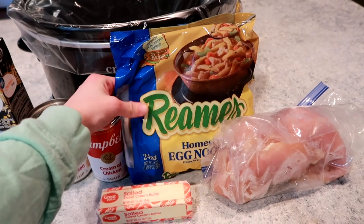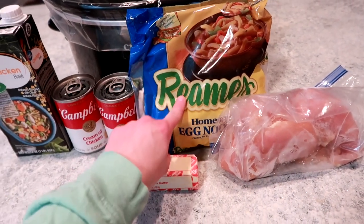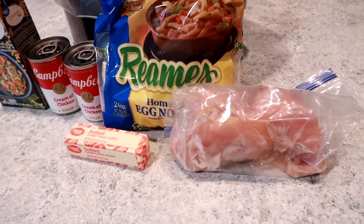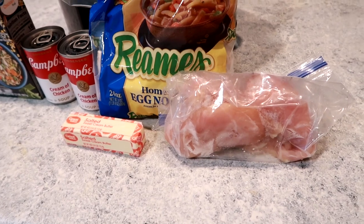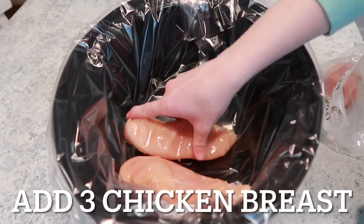I have a whole stick of butter, and I have these frozen egg noodles. You can find these at Walmart for a good price, so you want to pick those up there. And then I have chicken breasts — three of them. You can do four if you like a little bit more chicken, but I'm just going to stick with three for now.